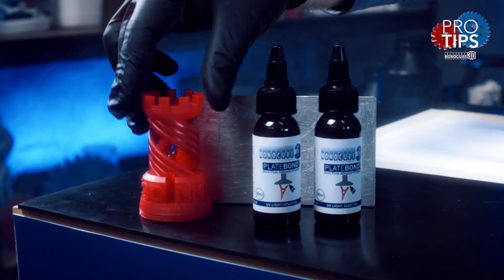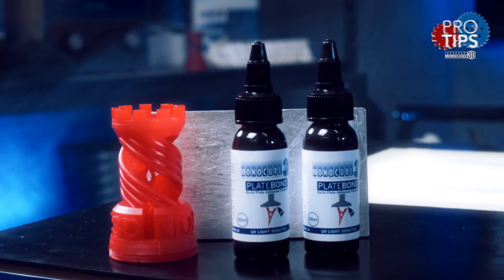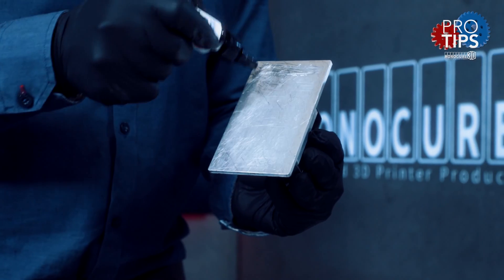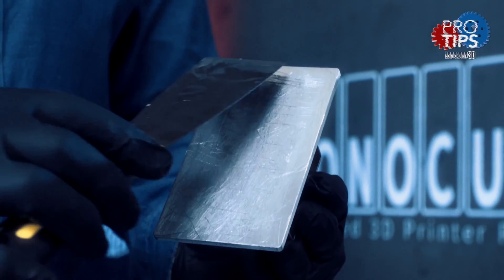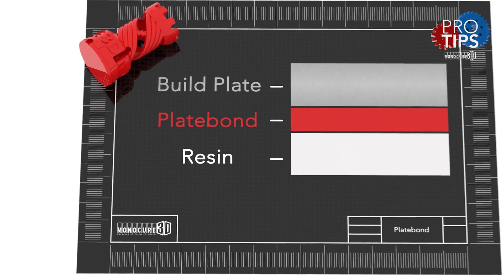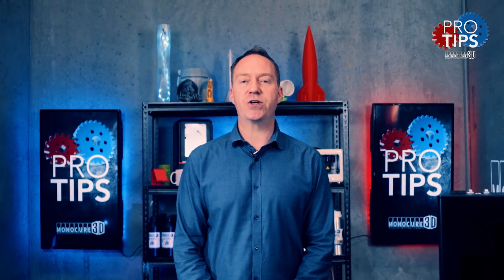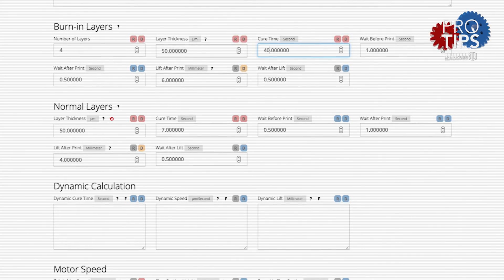For the best adhesion, use our product called Plate Bond, or liquid insurance as I like to call it. It's really simple to apply — just squeeze a small amount onto one edge of the build plate, and use a scraper to smear a thin layer across the entire surface. It works by the special formula bonding to the aluminium surface and mixing with the first few layers of resin to create an incredible bond. Just remember, you might need to turn down the bottom layer duration so the part can easily be removed after printing.